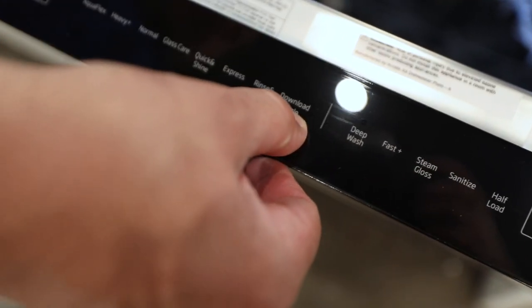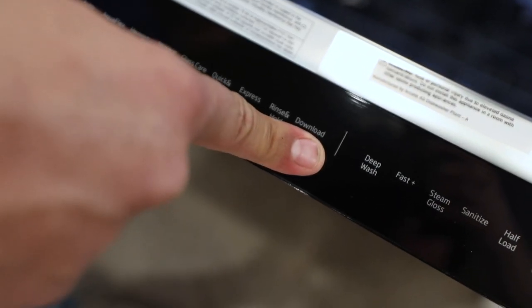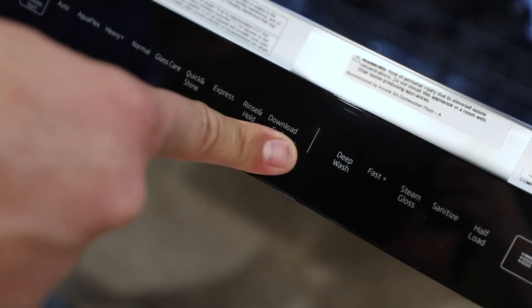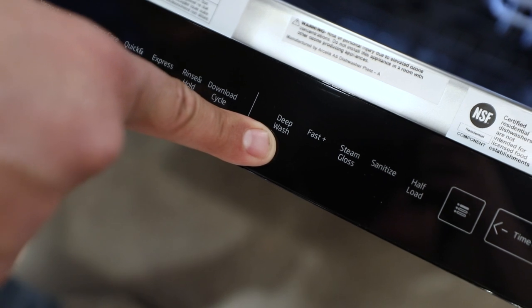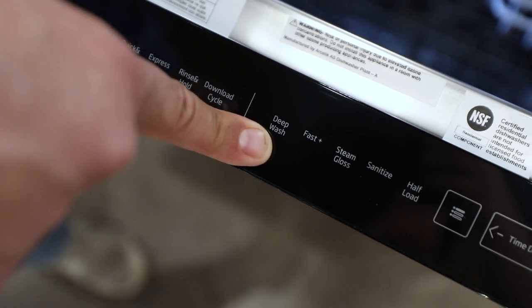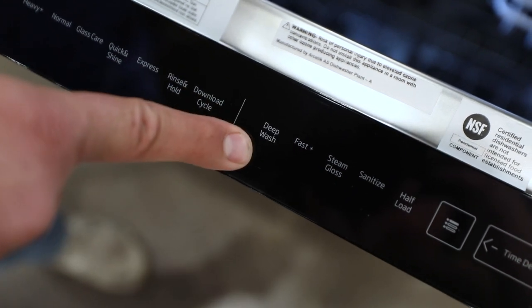And then download cycles — that's again with the app. You can download and customize your own setting and cycle. Next is deep wash. That's going to be a longer cycle; it takes the eco mode off and really uses the most amount of water.